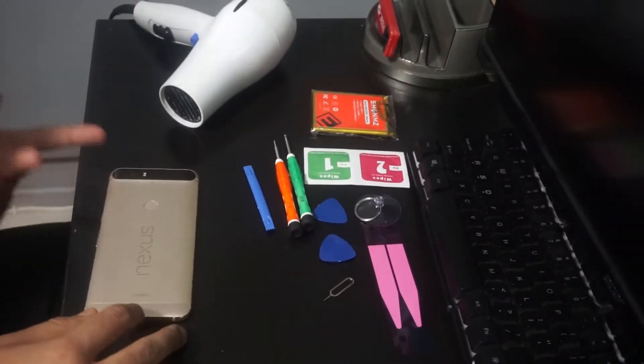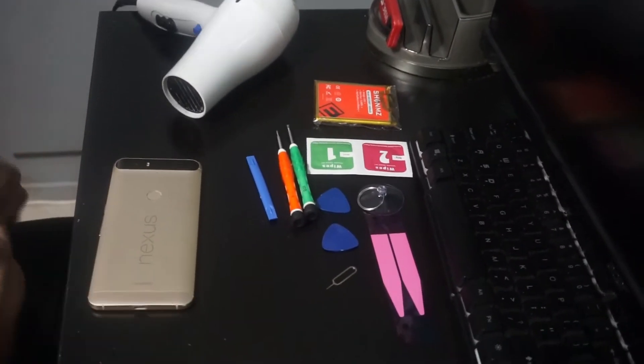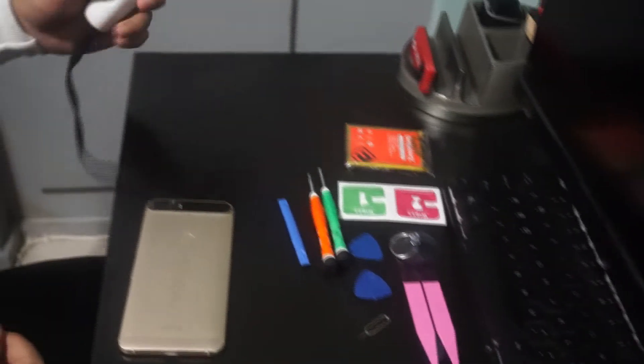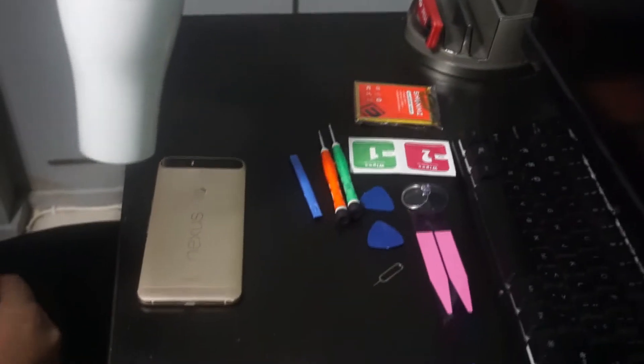Let's move on to the hardest part, which is actually removing the back — the glass is especially difficult and a lot of people have broken it. But if you take your time and you're patient enough, it should be easy. Take the hair dryer and start blowing air around it.